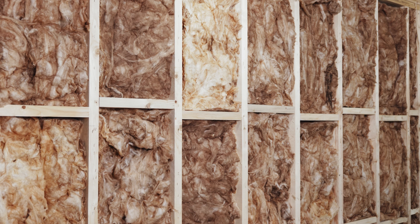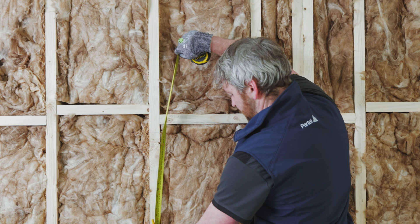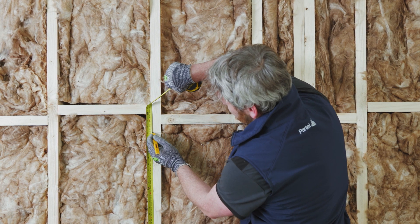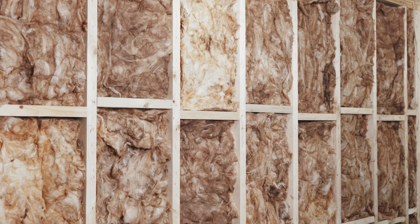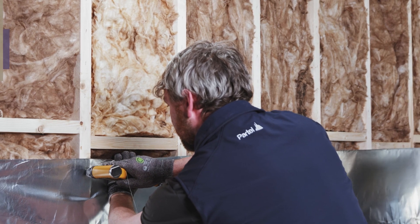It is recommended that the installation is in place prior to installing the membrane. Measure the substrate to mark the upper area that indicates where you will install the first layer of the membrane. Unroll the Isoperm Plus FR membrane and install it with the reflective foil surface facing out.